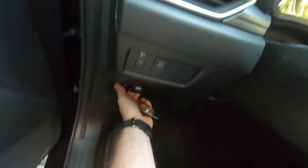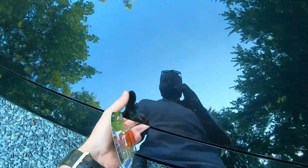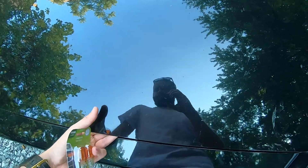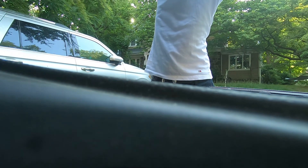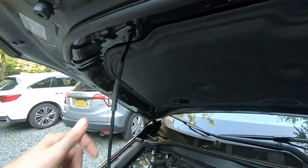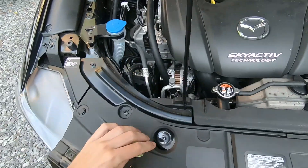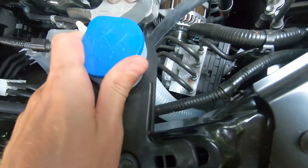First, raise the hood up and secure it. The turn signal bulb is right here, but from here it's very hard to get to, so what we're going to do is just push this out of the way.